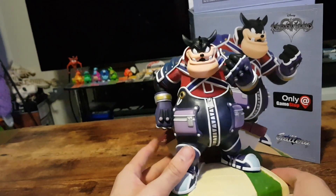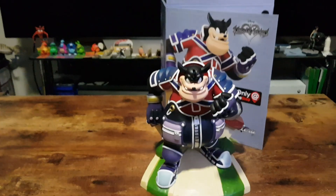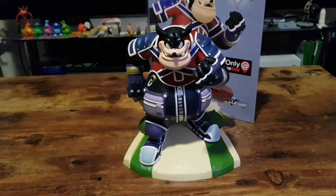So that is the Pete statue. Let me know in the comments section below what you think of this item. It was $88 — $88 Australian dollars — in EB Games Australia.